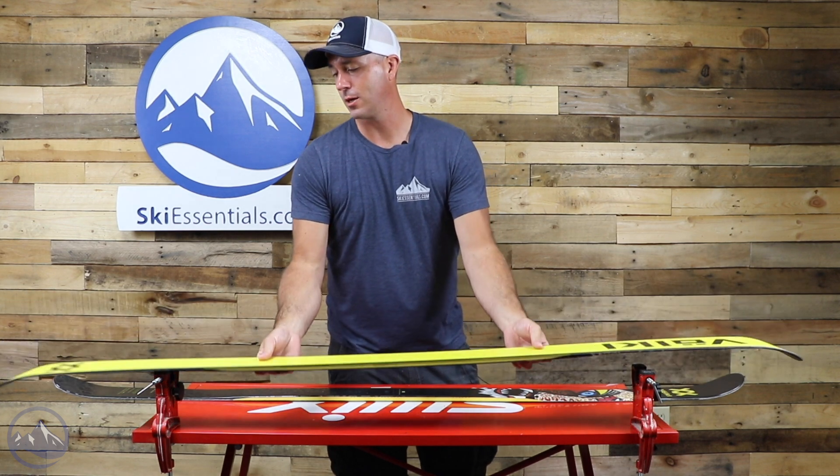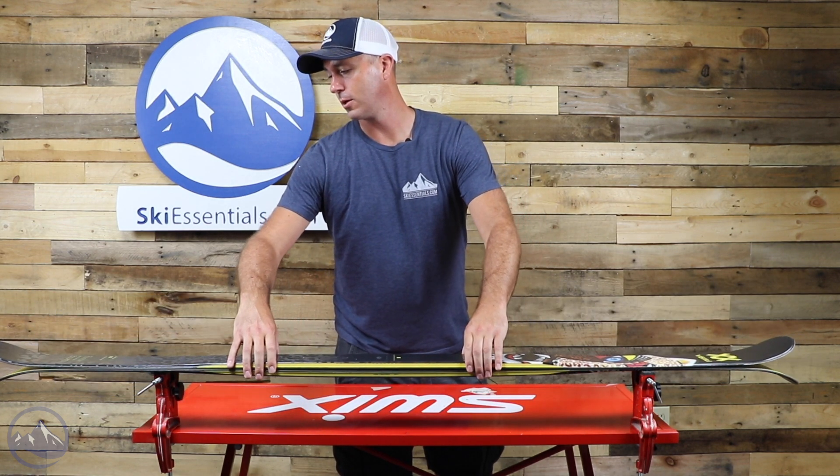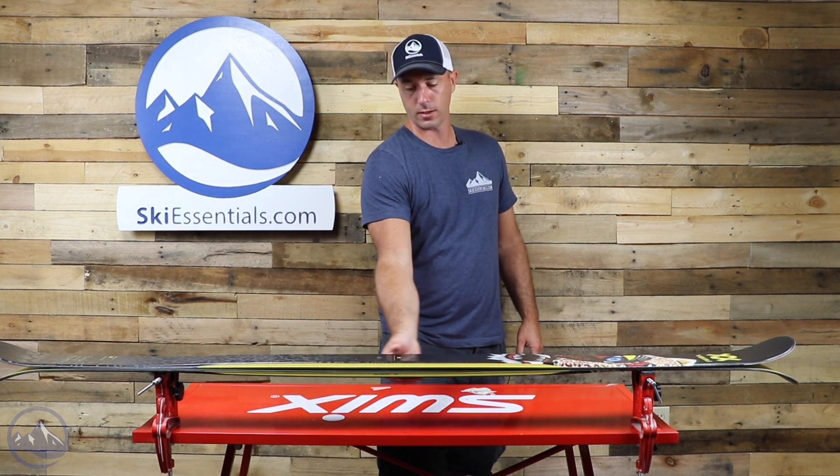We do get that tip and tail rocker, but pretty minimal, and some really nice camber underfoot, and that's what gives it that really good snap.